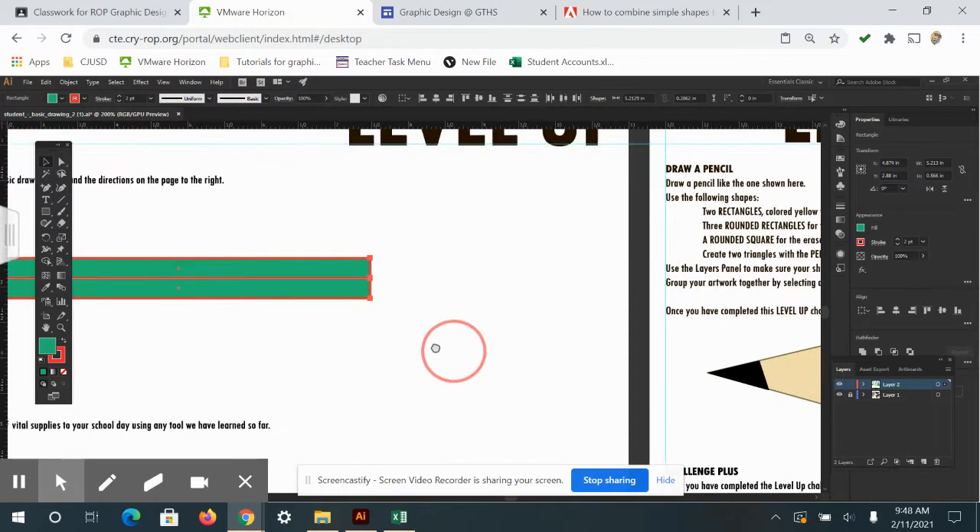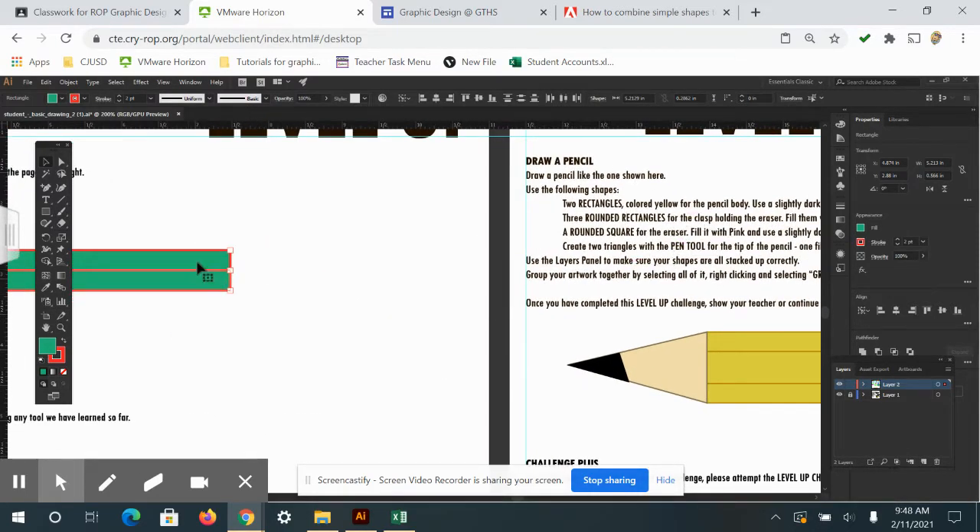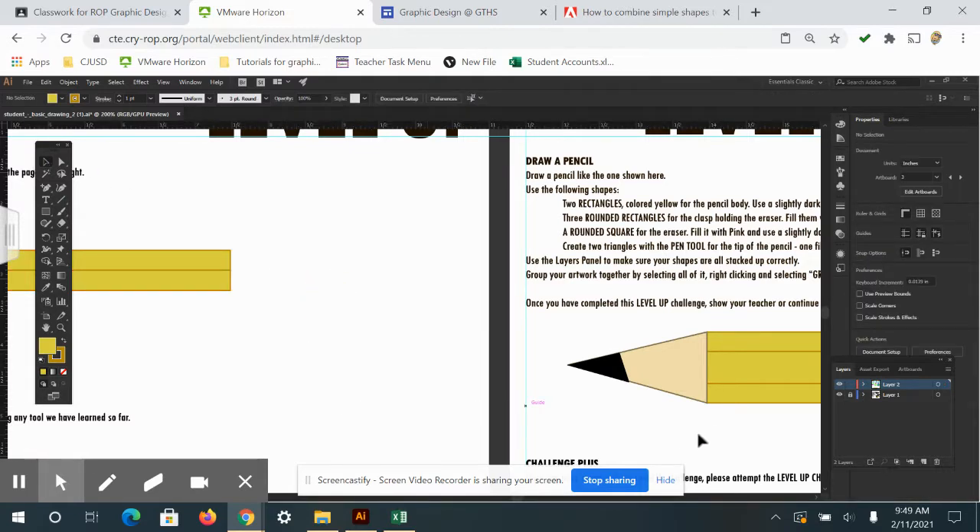Now it says to change the color to yellow. I'll select both rectangles and use the eyedropper tool to pick the color. Once I click on the yellow object, it grabs that color and fills it in. It actually grabbed the stroke color as well, which is great because now my stroke is a different color too. Click off with the selection tool — perfect.